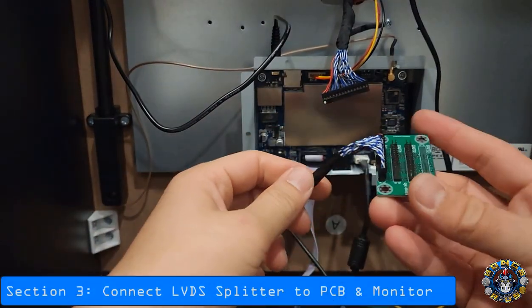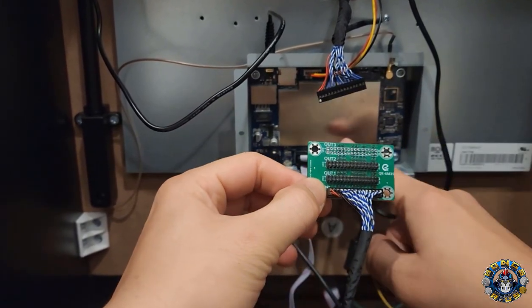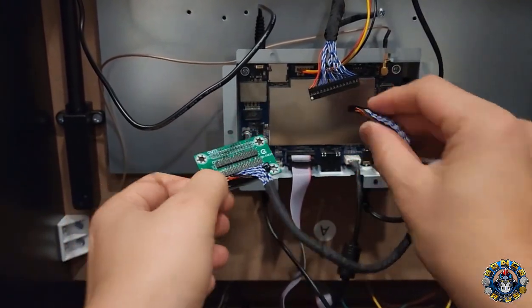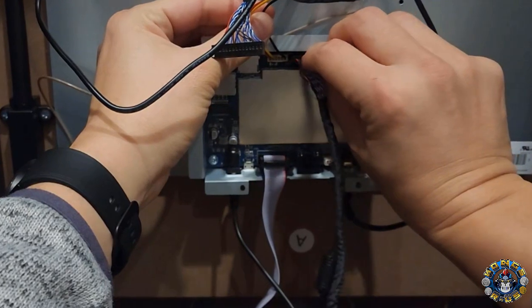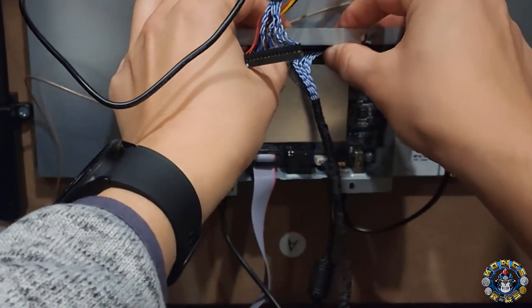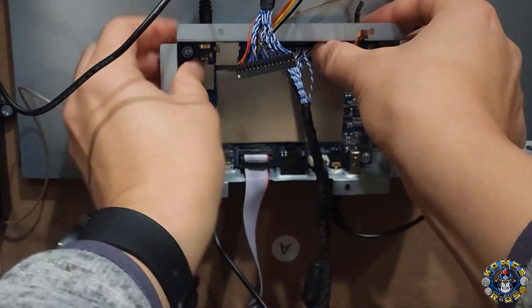Next, take the signal splitter board. There's an input section and two outputs. The input is going to come from the PCB, so connect this wire — again with the red side facing on the left — to the stock PCB where the original cable was. This part can be a little tricky. You want to make sure you line it up and don't miss any pins. This is probably the most common mistake. Don't mess it up, otherwise you could fry your board.